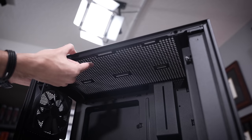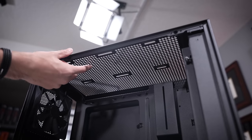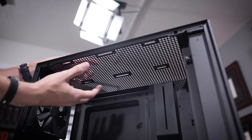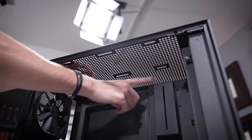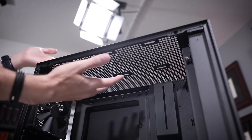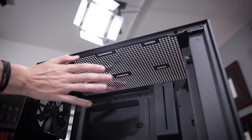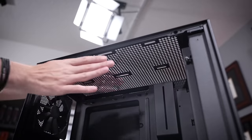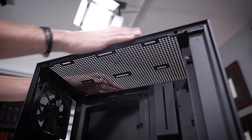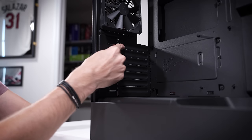Something new you'll find in the H5 over the H510 is two fan mounts up top versus the traditional one. You can only fit 120s up here — you can't fit 140s because the cable bar eventually gets in the way, so maybe a 240mm AIO would work nicely. Clearance from the motherboard looks a bit tight, but what NZXT's done is widen the case just a bit left to right to make more room for a bulky radiator assembly.